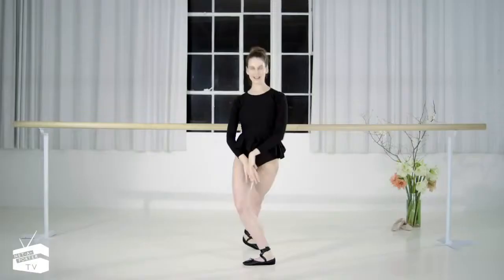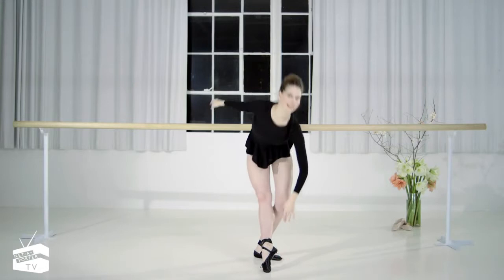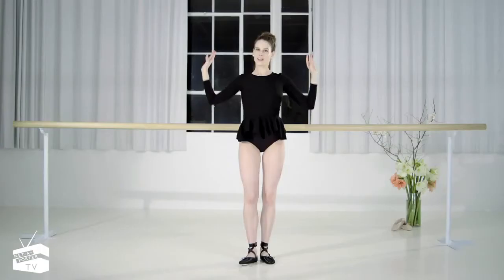Catch your breath. Take a nice port de bras to the front — extend that leg, bend forward, lift up. Front, bend forward. Port de bras side. Feet together. Switch the arms up and just lower down.